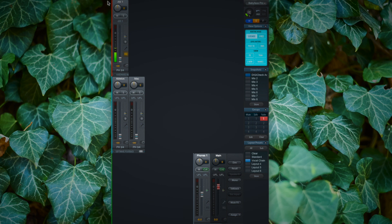Now let's switch over to TotalMix FX. As you can see, my first channel, which represents the XLR input, is already getting a signal.